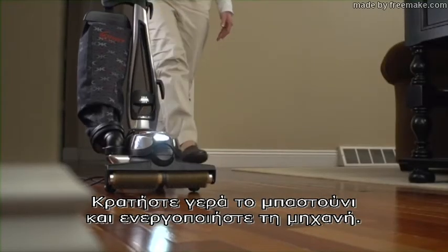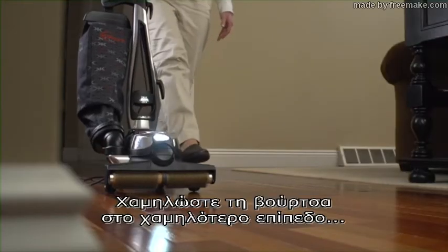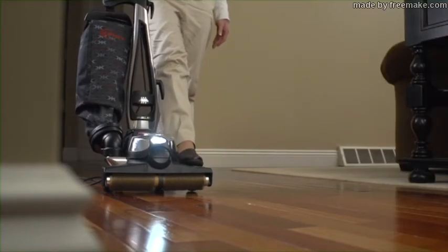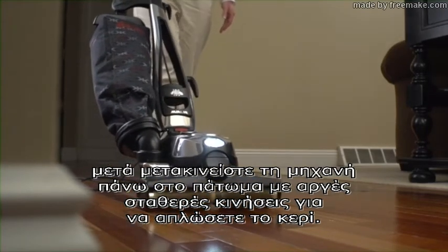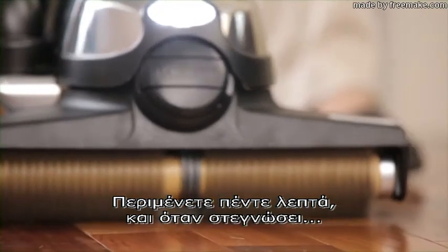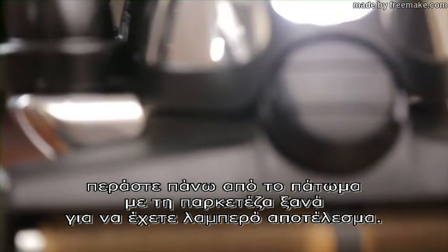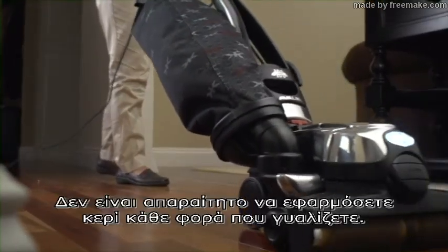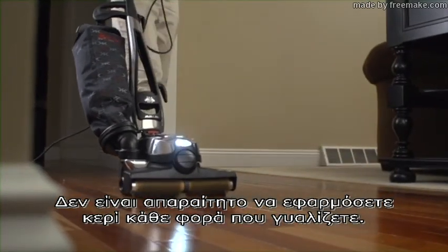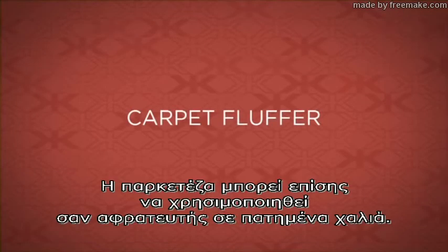Grasp the handle firmly and turn the unit on. Make sure TEC DRIVE is in neutral. Lower the brush as far as possible, then move the unit over the floor with slow, steady strokes to spread the wax. Wait five minutes and when dry, go over the floor with the buffer again to buff to a bright sheen. Hard floors may be rebuffed any time. It is not necessary to apply wax every time you buff.